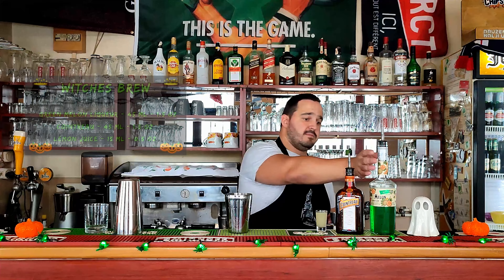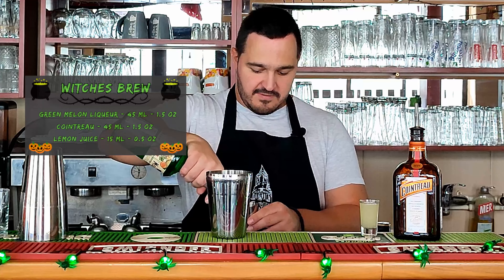Second cocktail is Witches Brew — really simple to make, three ingredients only. We need melon liqueur, Cointreau, and lemon juice. We're going to start with melon liqueur, 45ml — 1.5oz.